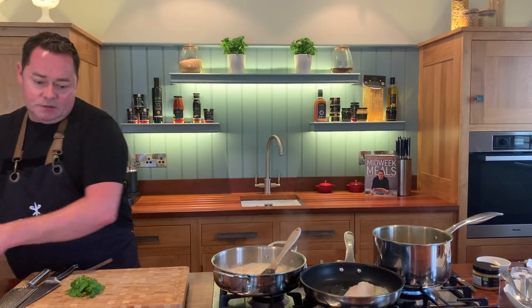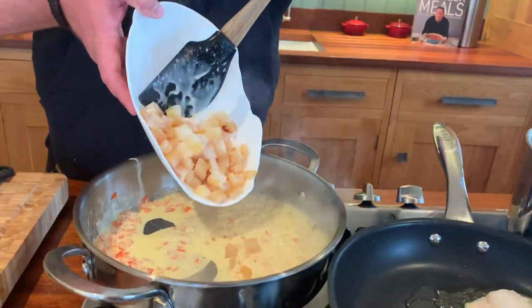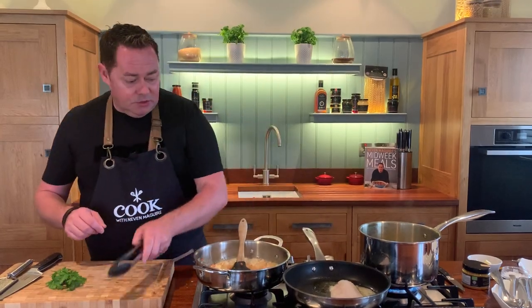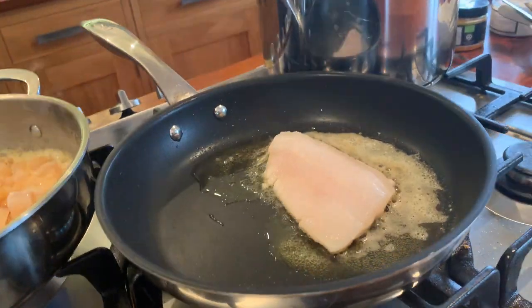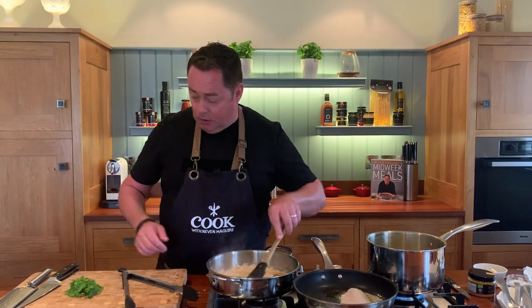Back to the fish - we're going to put it skin side down on a good non-stick pan. Then season it. I have the pan on low, just a little bit of salt, that's all you need. Let that cook away. Into the skillet pan for the orzo, we're going to put in that lovely diced smoked haddock - it's pin-boned with no skin on it. The fresh haddock I love with the skin - if you get it a little bit crispy it's so delicious.